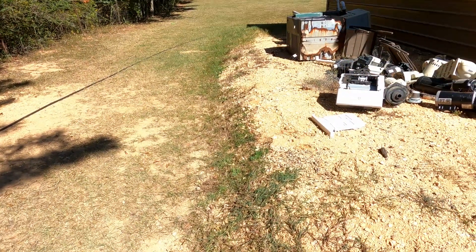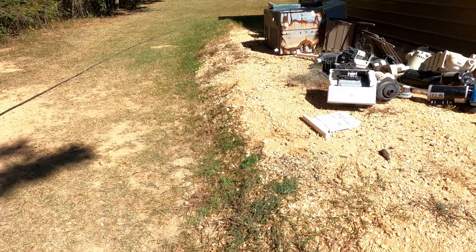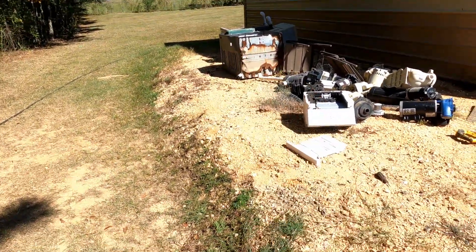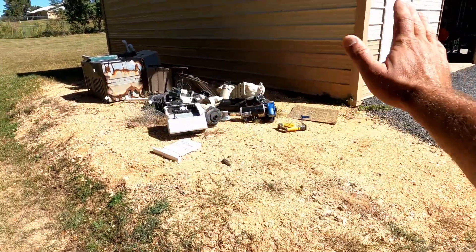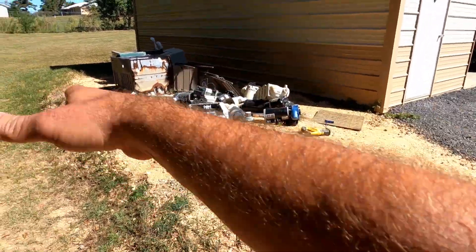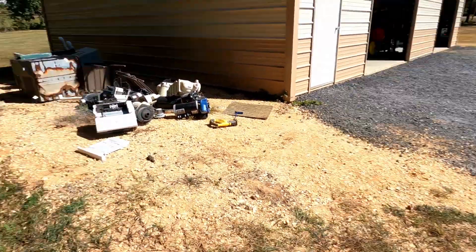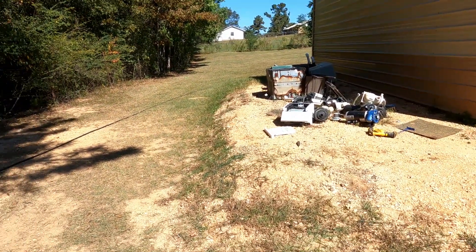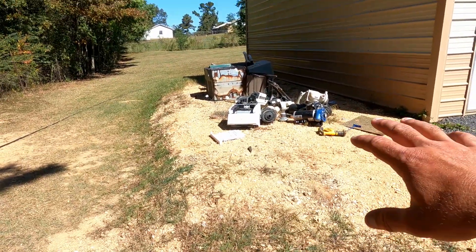I like to do that first because every time it rains there's nothing keeping this from just eroding down, and a lot of it's already come down — you can see where the gravel's coming down here. So I need to build a retaining wall, and then I'd like to build a fence — not a full fence, just one single side right here so you can't see it from the front, because the house is over there and it just looks kind of crappy. I still need them — this was originally going to be for my trailer back when I had just a little 12-foot trailer.